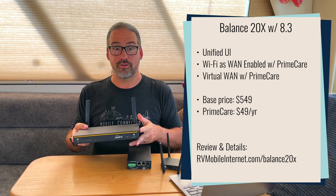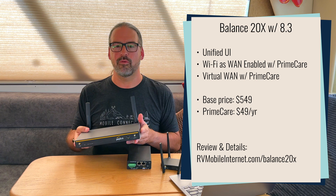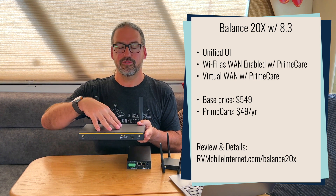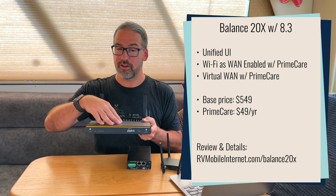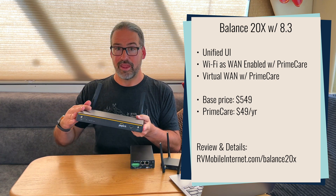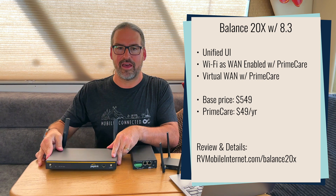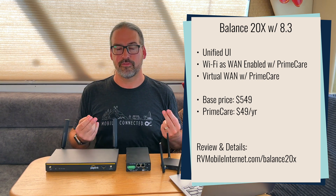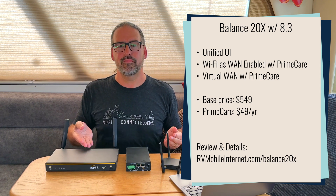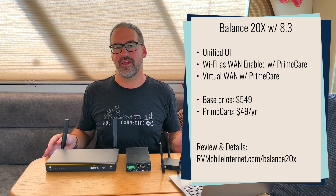The Balance 20X also did not have Wi-Fi as WAN features, so you couldn't use it to connect to campground Wi-Fi or marina Wi-Fi as your upstream. Well, 8.3 firmware brings the mobile user interface to this device so it now matches the MAX routers. And as long as you're paying for PrimeCare, it now has Wi-Fi as WAN as a built-in feature — two additional WAN ports for 2.4 GHz and 5 GHz Wi-Fi. Keeping PrimeCare paid after that free first year is only $49 a year, making this a great companion to combine cellular and Starlink together.